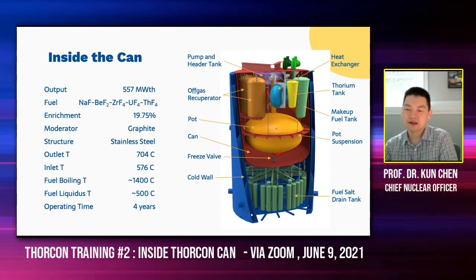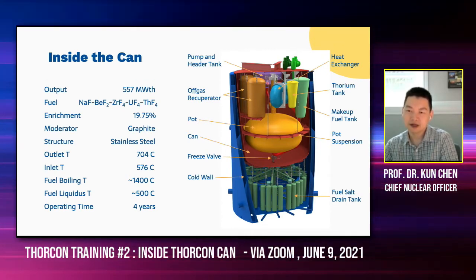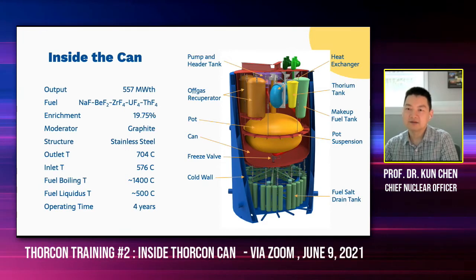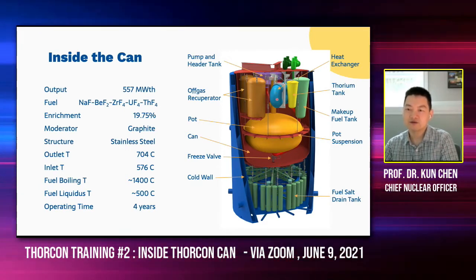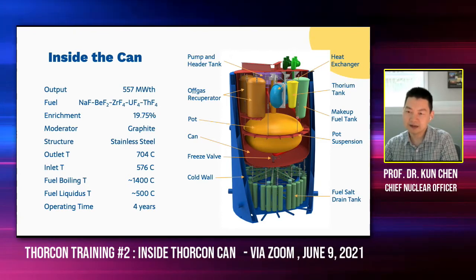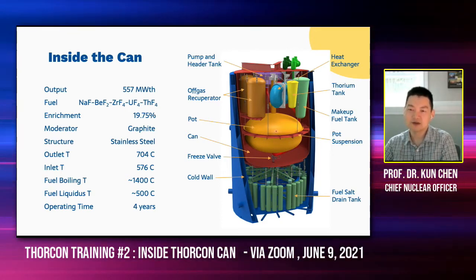The salt flows upward in the port. It's pumped into the pump here — the pump is right here. And you can see on top there's a disk, what we call the header tank. The salt is then pumped to the heat exchanger through the shell side. And as you can see the pipe here, it goes back all the way back to the pot and then keeps circulating during normal operation.